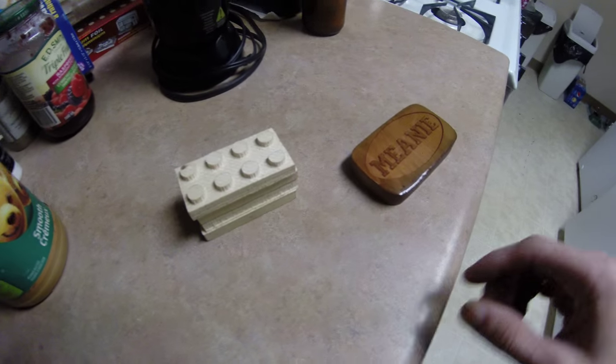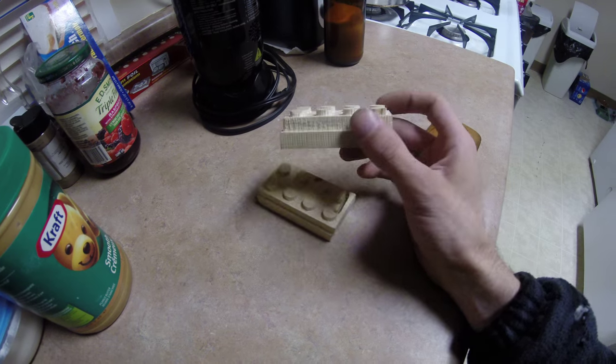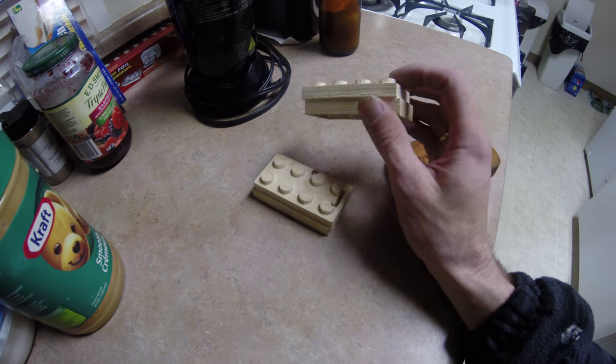I've been playing a little bit more with the Shapeoko. I haven't had a whole lot of time. Took some 2x6s and played around trying to get some alignment.